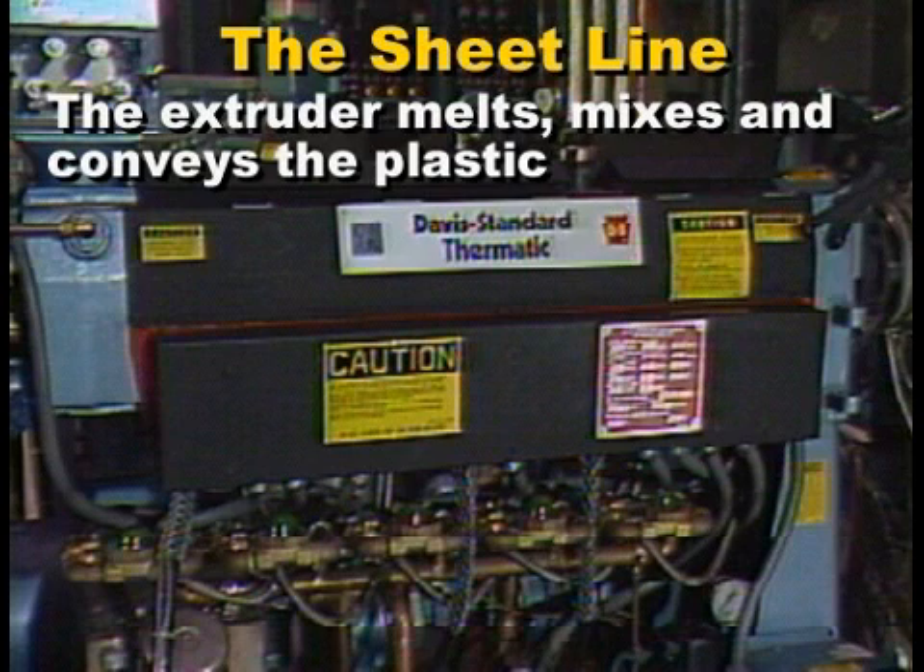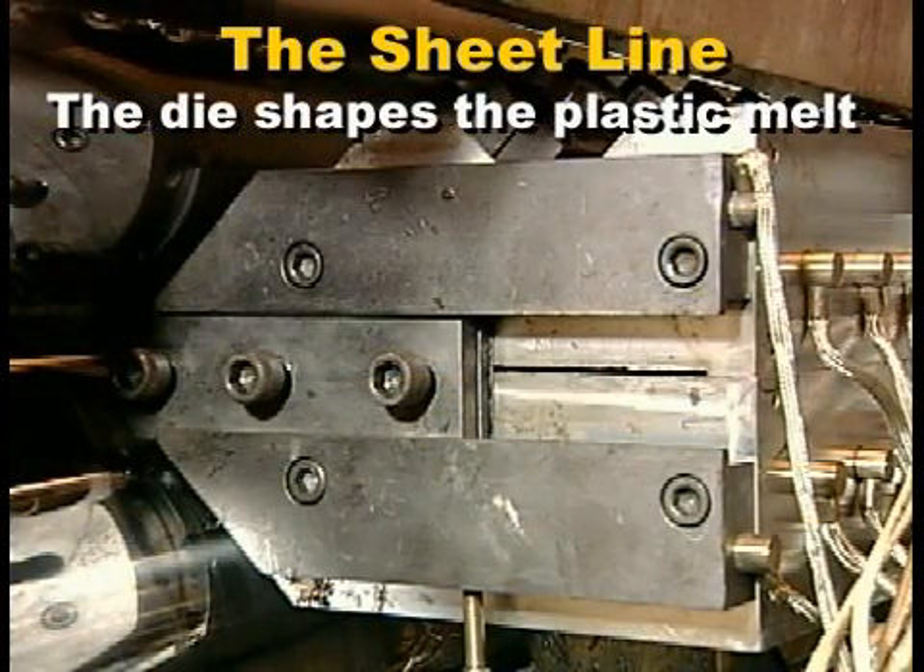There are three main parts of a sheet extrusion production line. The extruder, which melts, mixes, and conveys the plastic. The die, which shapes the melted plastic.